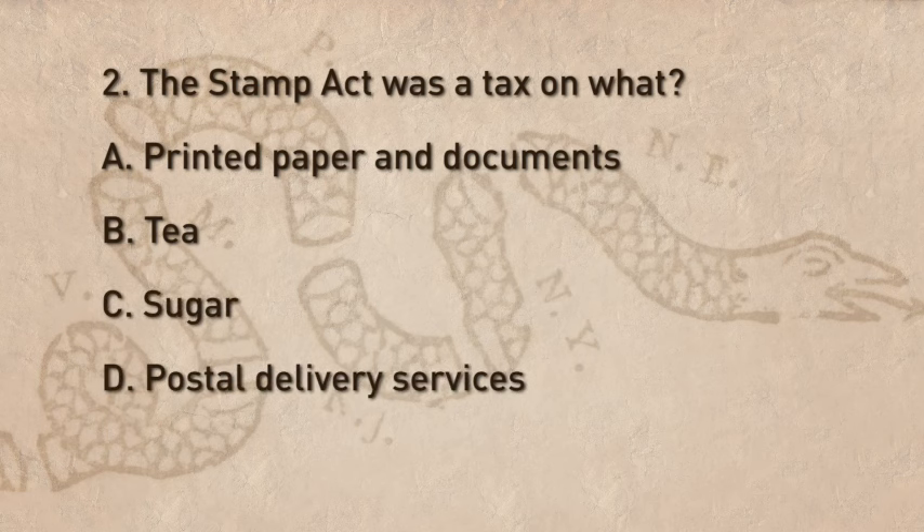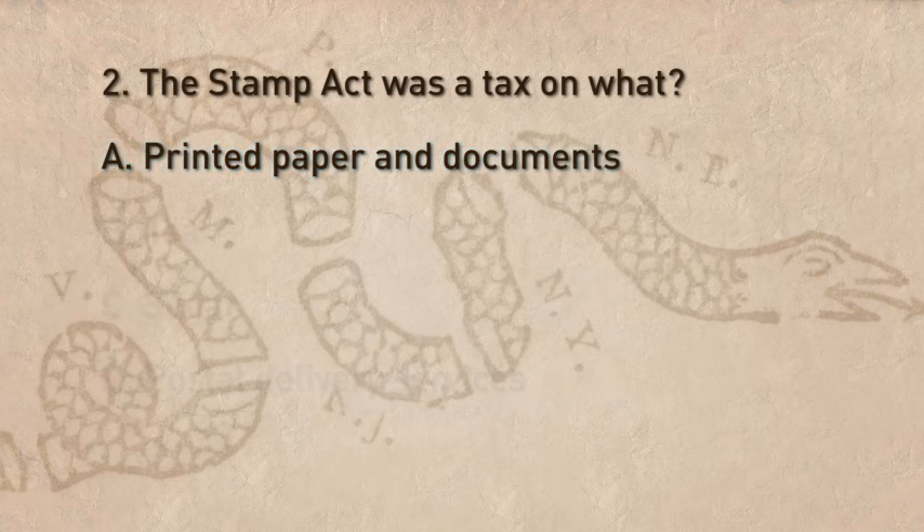D. Postal delivery services. If you answered A, you know that the Stamp Act taxed printed paper and documents.